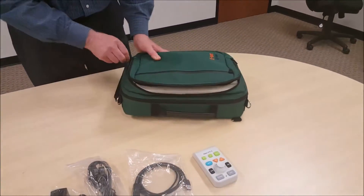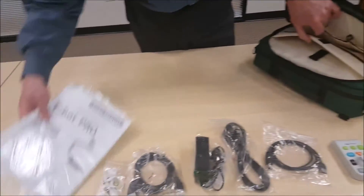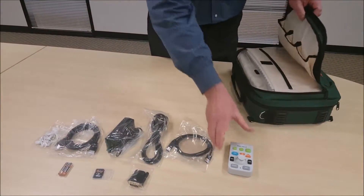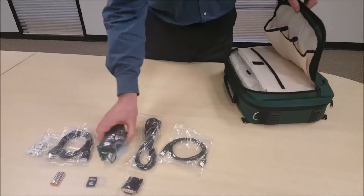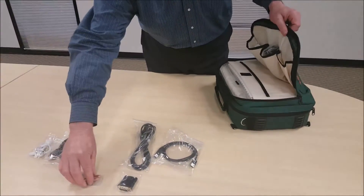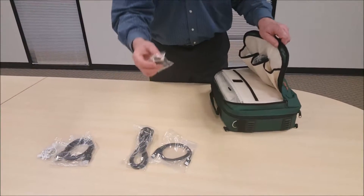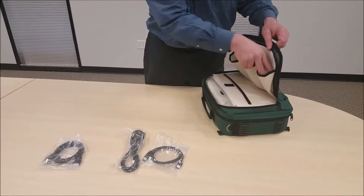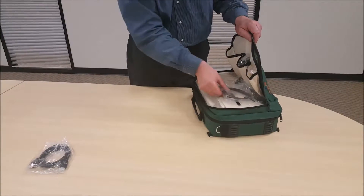Go to the other compartment to store all the accessories. The first thing to put in is the user manual, the CD, and the remote control into that slot. The power adapter goes into the next one. Then the battery, SD card, HDMI-DVI adapter, and earbuds go into the last slot, and the remaining cables can be laid in here.